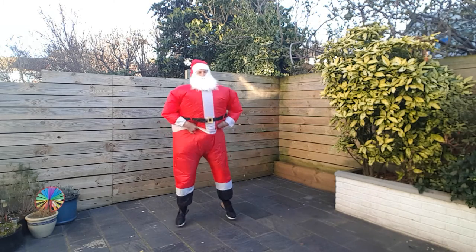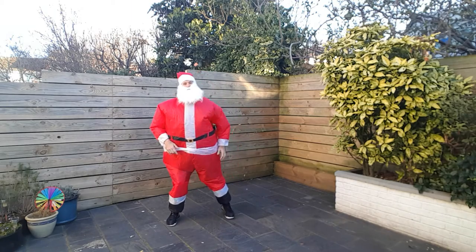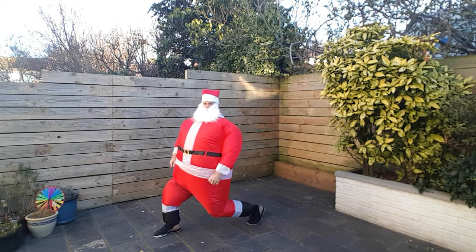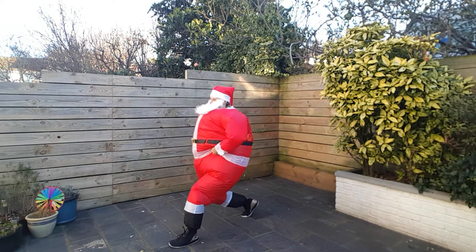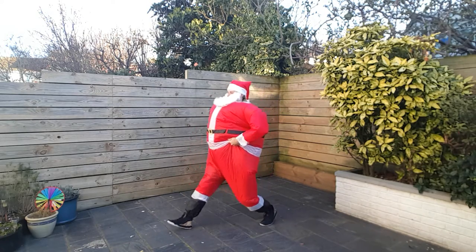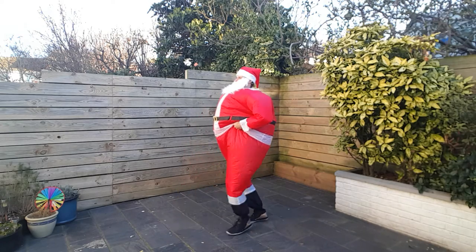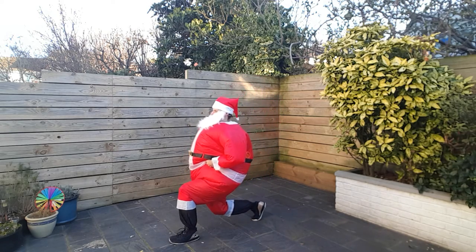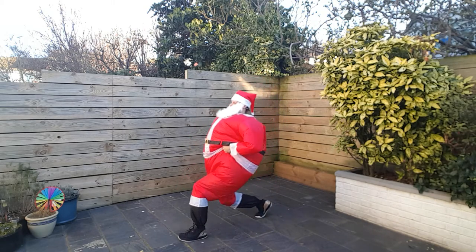I'm nearly there. I'm gonna go some lunges next up. Lunges — alright so lunges, we're looking like so. Step forward, drop that back knee down. Come back up, change leg. Keep my belt pulled up. There we go, we're looking good. Alright let's keep on it. Working the legs.